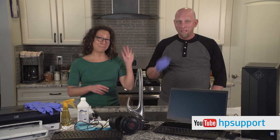And that's a wrap. You can find more videos like this on our YouTube channel at youtube.com/hpsupport. Bye.